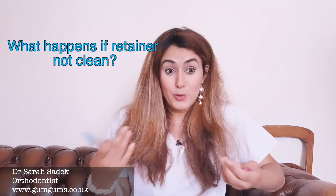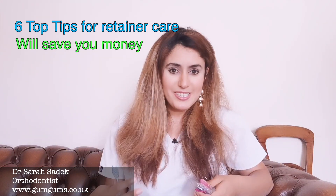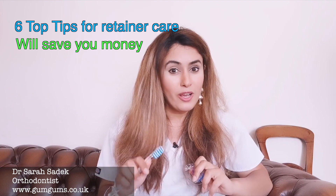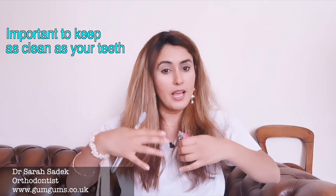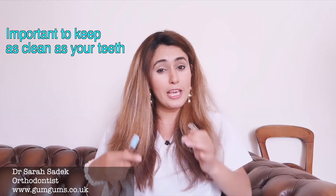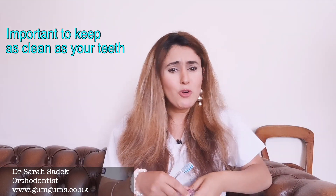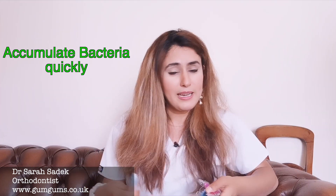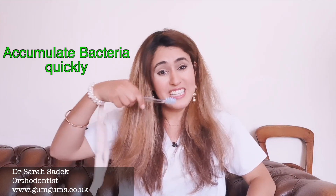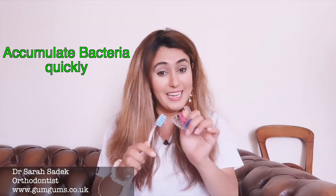What happens if I don't clean my retainer? At the end of this video I'll be sharing my six top tips on caring for your retainers to make them last longer, so make sure you keep watching right until the end. Retainers help the muscles and tissues in your mouth hold your teeth into their new positions. Just as it was crucial to keep your teeth clean during braces, it is equally important to keep your retainers clean. Your retainers sit inside your mouth against your teeth and can very quickly accumulate food, bacteria, plaque, and tartar. So just like you brush your teeth every day, it is equally important that you clean your retainers every day.